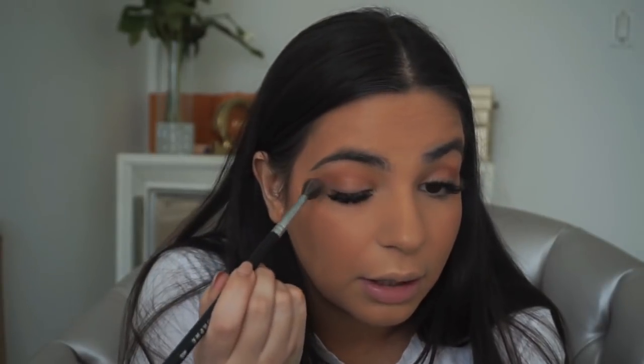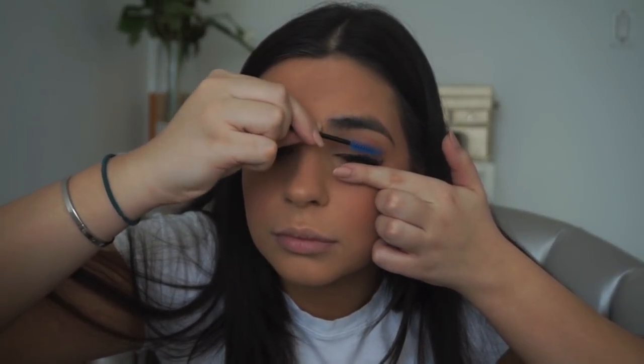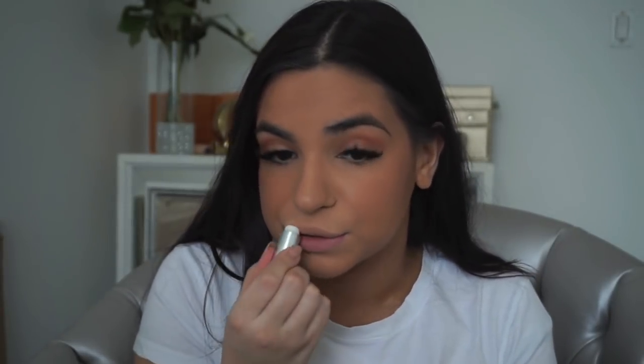Let me know if you guys want to see more get ready with me videos because I have a lot of events coming up and I'd be happy to show you how I get ready for each one. Now I'm just going to brush my eyelashes — my extensions are a little whack — and a one or two might fall out but that's okay. Then I'm taking the Sephora Collection coconut lip balm to hydrate my lips because they're so parched right now.